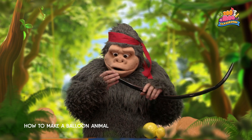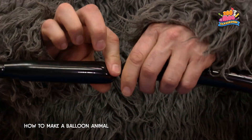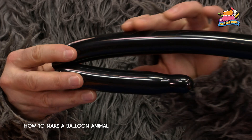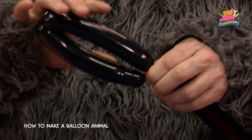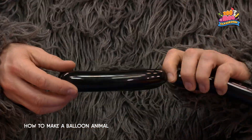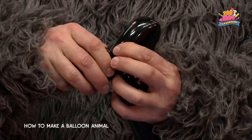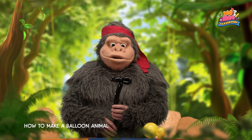Grab the long black balloon and measure a hand and a thumb length back from the knot. Twist off a bubble, then fold the balloon together and twist off another bubble of equal length. Tie the knot into the twist. Push the two joints together and twist, creating two small loops for the bee's wings.